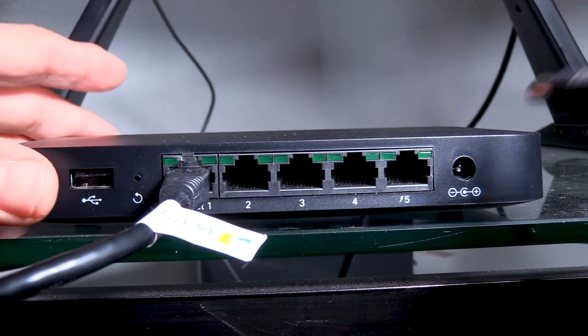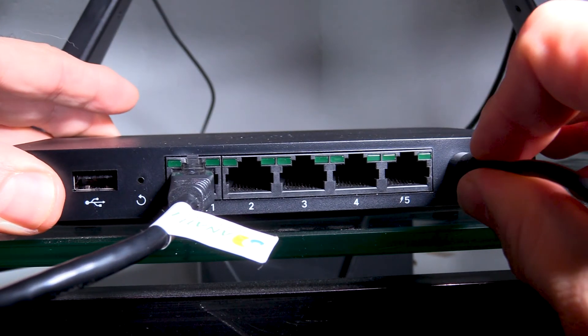Step 3: Connect the round end of the power adapter into the back of the Z3. Step 4: Connect the power adapter into the power cable.